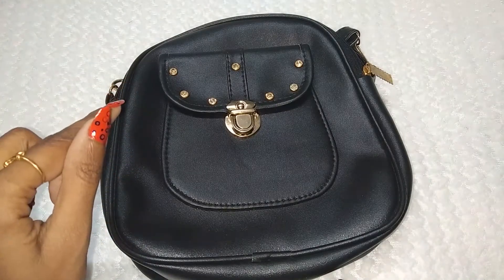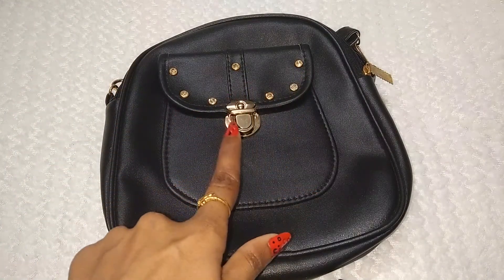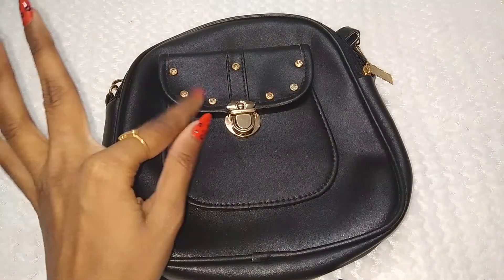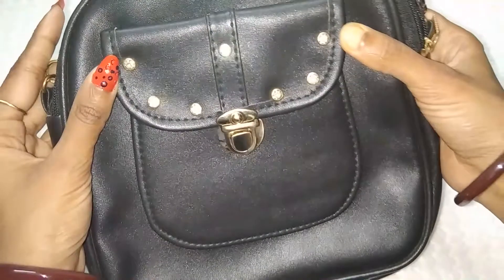Look at this sling bag in detail. It is a blackened color and full of details. You will see a golden color — it is full of beads, golden color beads. You can see it is sparkled.